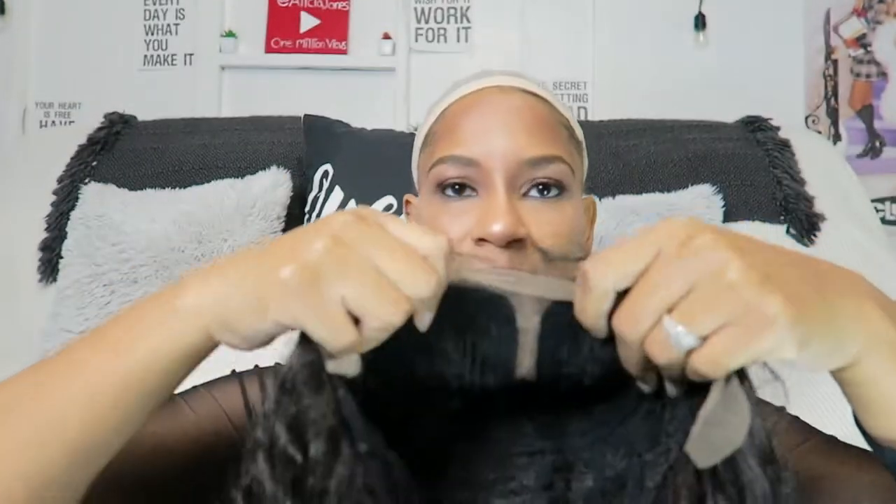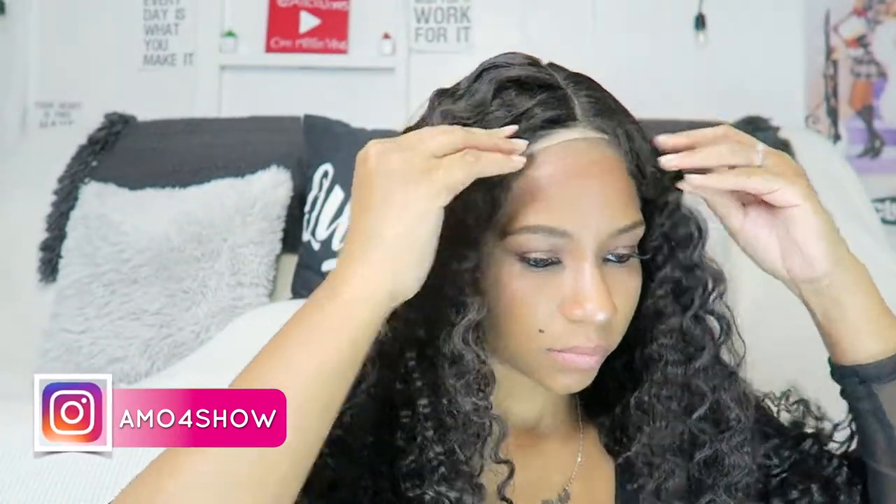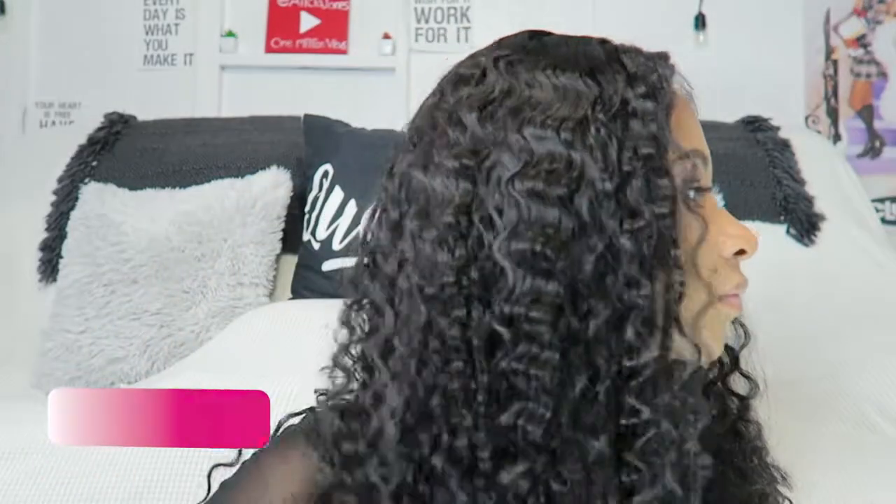Y'all, this wig is so cute. It has a five-inch deep parting, it's pre-plucked, and it also has baby hairs. It comes in many colors and you can also heat it up to 400 degrees. Y'all know I like to show what the wig looks like before I cut the lace and do anything else to it, and this is what it looks like.